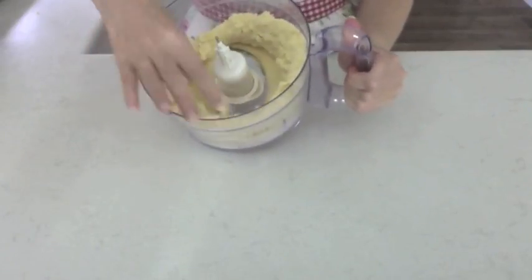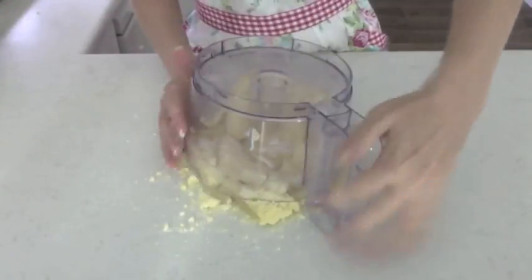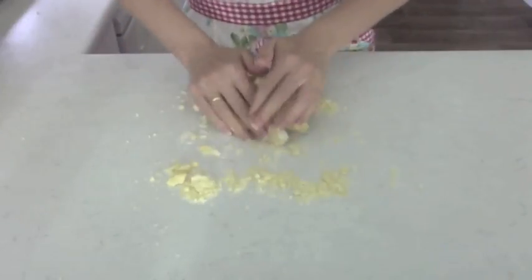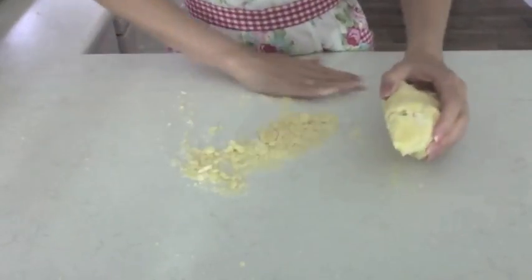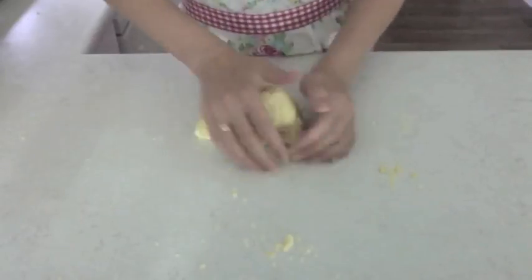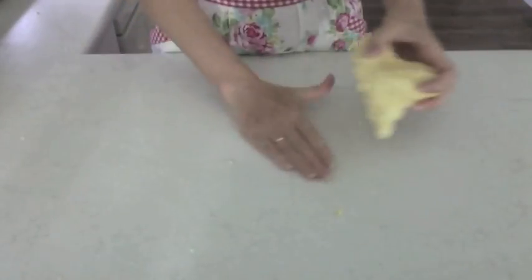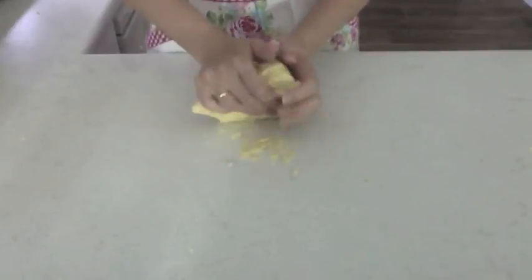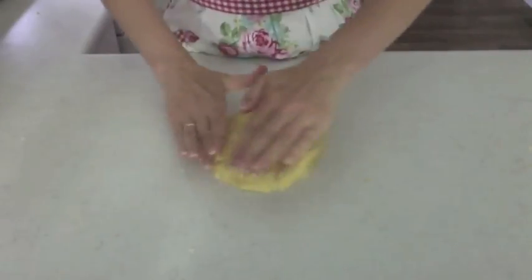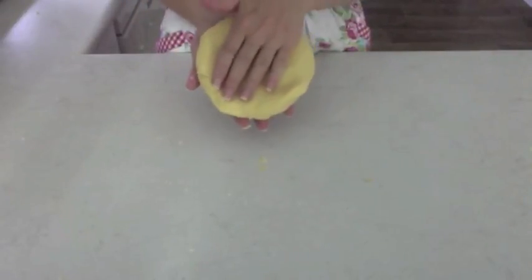The egg yolk is distributed evenly throughout the mixture, so I'm just going to pop it out on the counter and give it a quick knead to make sure it's fully distributed. Some of the little bits in the corner of the blender don't mix in properly. I'll shape it into a disc, wrap that in some plastic wrap, and stick it in the fridge for a while.